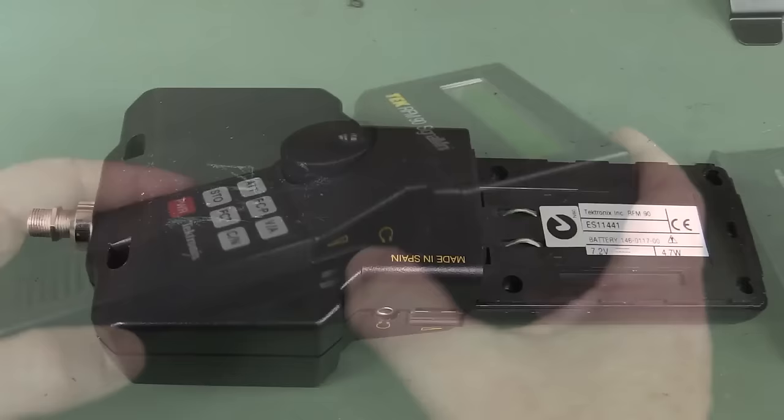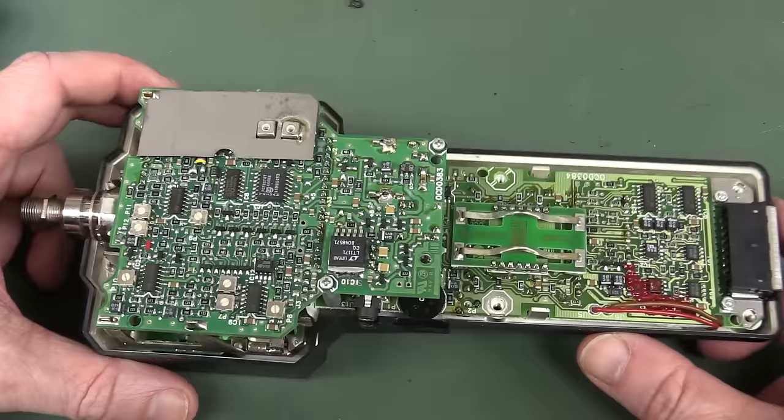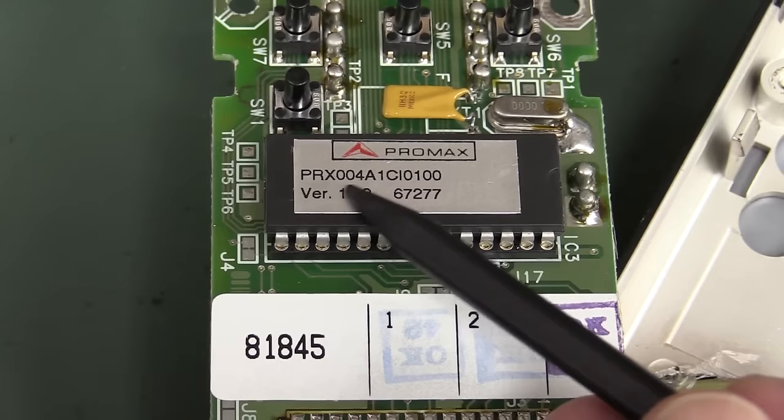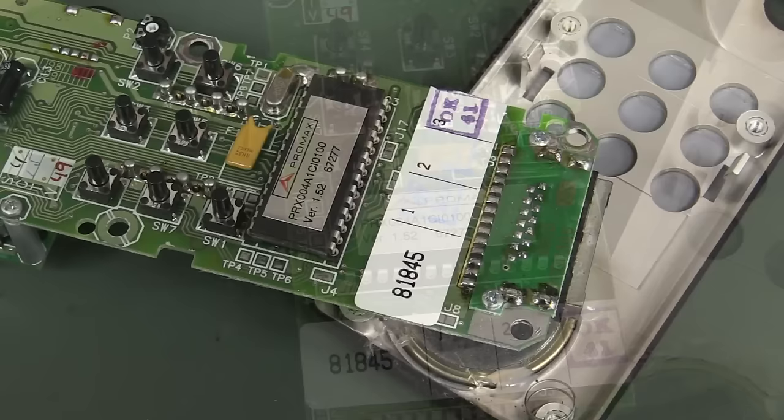Let's crack this thing open very quickly. Little belt clip came off there - and ta-da, we're in like Flynn. Do we have any manufacturer markings? Because I don't think this is a bit of Tektronix kit. Bingo! We found the manufacturer - Promax! PRX 004A - that doesn't register anything on Google. But Promax is definitely the original manufacturer of these things.